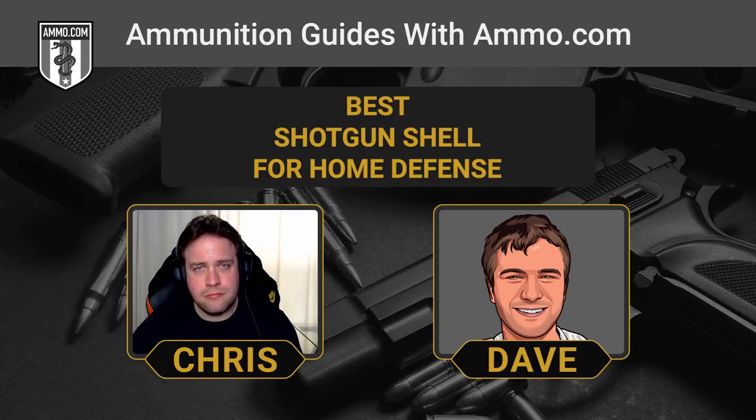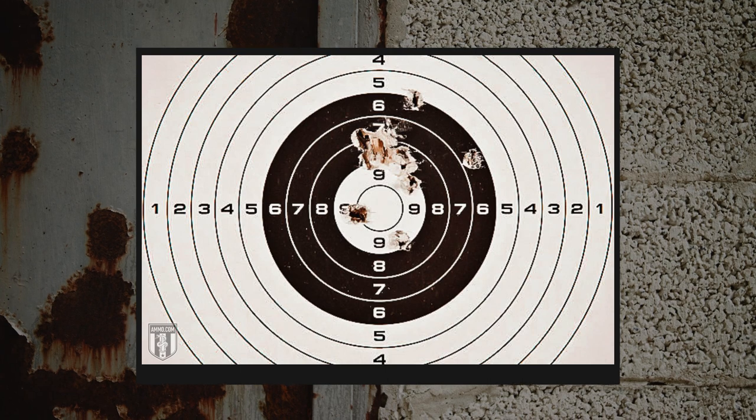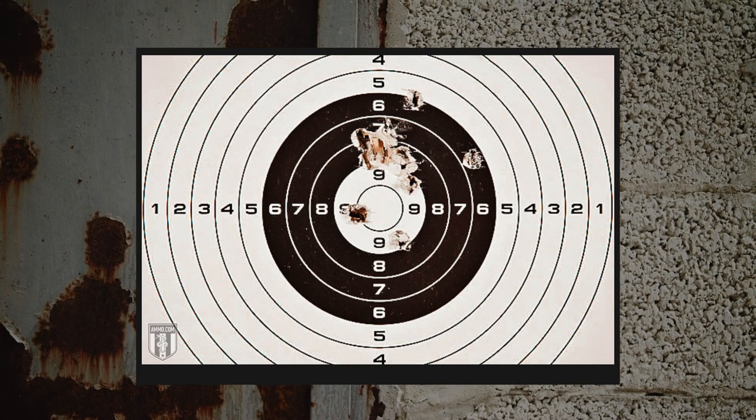A double-aught buckshot load dumps about as much kinetic energy into its target as a .308 Winchester round, but it splits that energy into eight or nine separate projectiles.